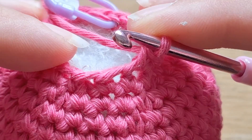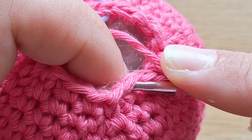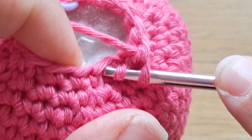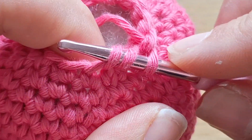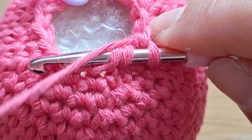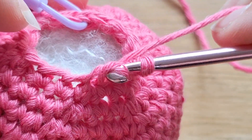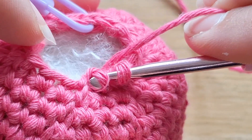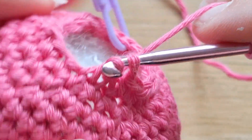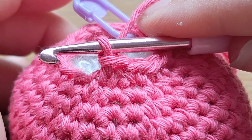We're going to do it again so you can watch and repeat. Go underneath the front loop only of the first stitch you want to decrease, then underneath the front loop only of the second stitch. It can be a little fiddly, but you'll get the hang of it. Two loops plus the loop already on your hook — yarn over and pull through all three loops. It can be fiddly, especially with a splitty cotton, but you're normally able to work it through. That is your invisible decrease — a really great amigurumi technique.